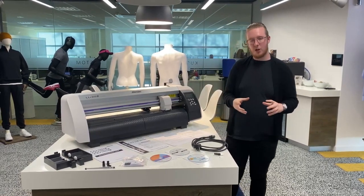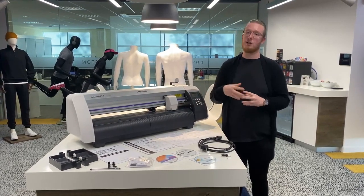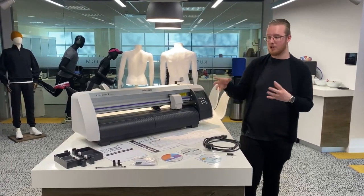In today's video we're going to be looking through general setup of the machine as well as what comes in the box, which will hopefully help you get the machine set up nice and easily. So initially we'll just look at what's in the box.